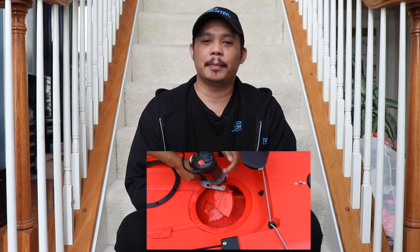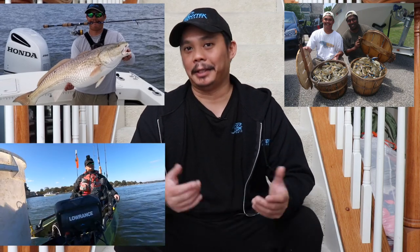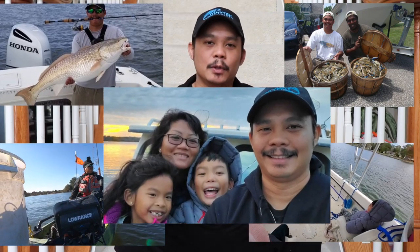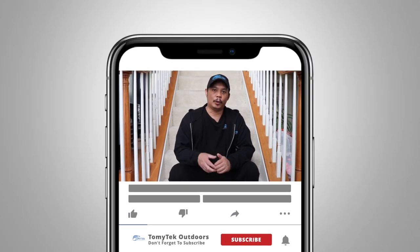On this channel I do a lot of how-to's, reviews, and share my experiences fishing, crabbing, kayaking, boating, and just spending quality time with family and friends outdoors. If those interest you, consider subscribing by clicking that red subscribe button below and click that notification bell so you know when I upload new content.